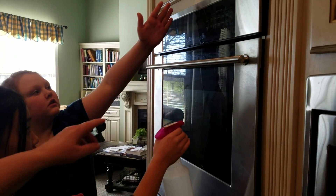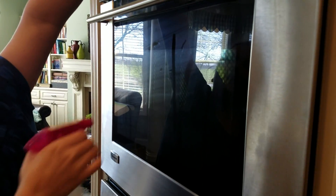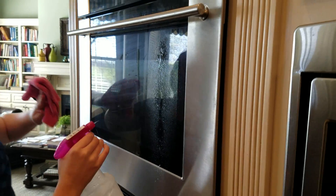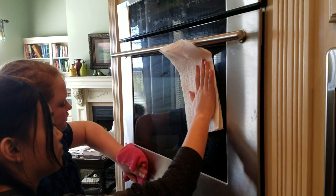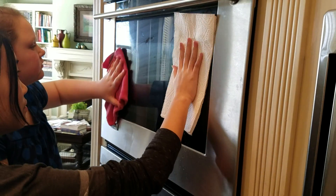Why don't one of you do half and the other do the other half. Can you see the smudges? See it dripping everywhere? You don't have that dripping like Lucy does, Jessie.